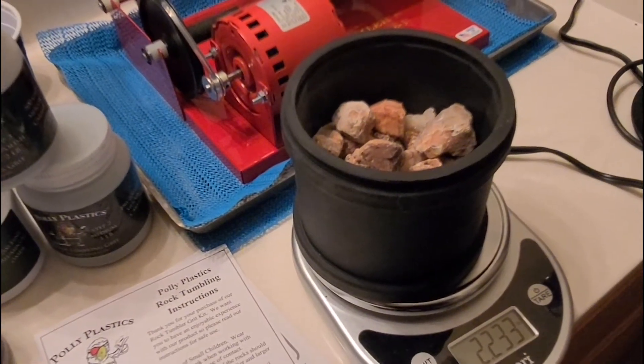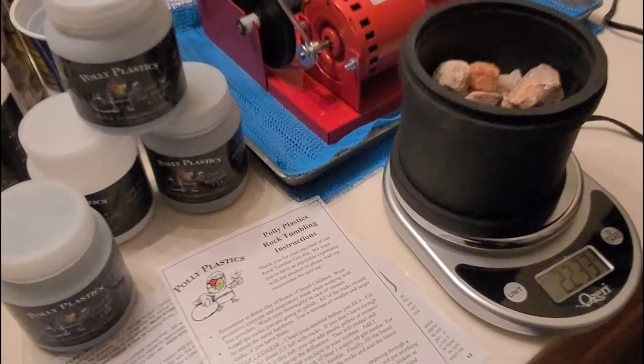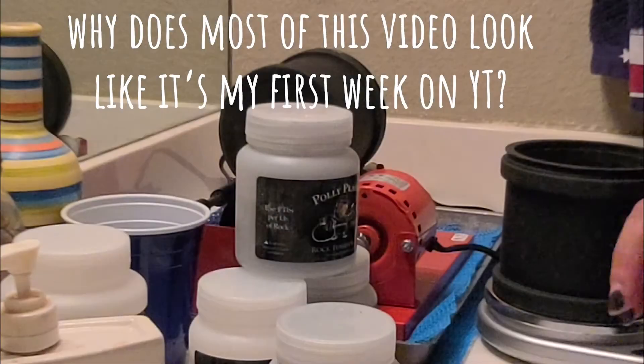Let me get this set up since I'm just holding the camera right now, and then I'll keep going through the steps. If you're enjoying today's video please give it a thumbs up to appease the YouTube algorithm gods. Anything you might want to know about the tumbler, the product, all of my socials, my website — all of that is in the description box below.